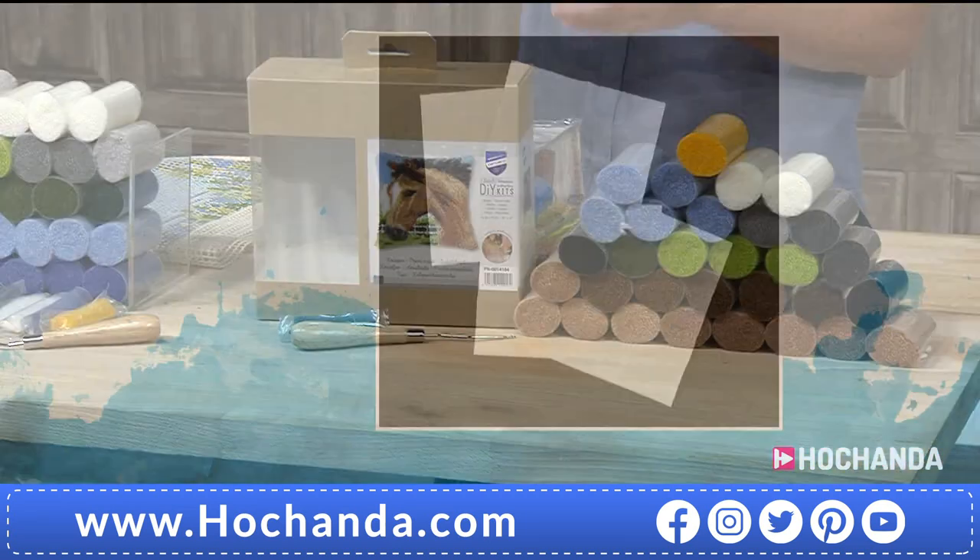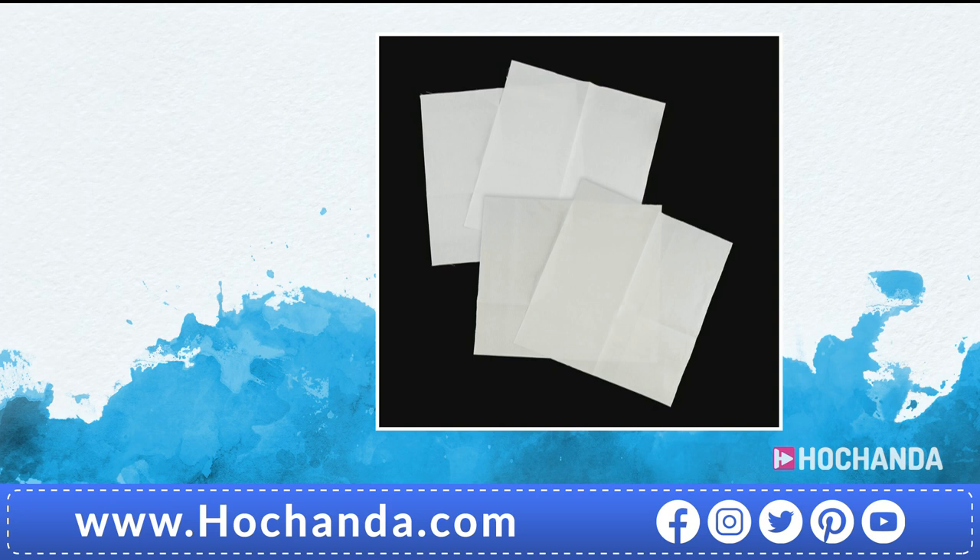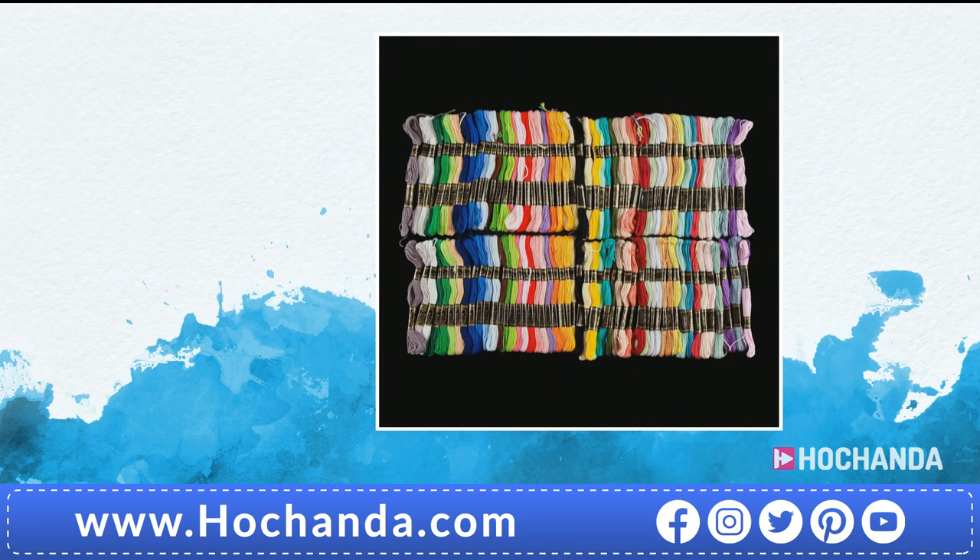We've also got some Aida fabric — part of our seven-day savers. You get two white and two off-white, it's 16 count, excellent quality, 100% cotton fat quarters. Only £9.99 — you're saving £15 on that deal. We've also got some Trimit cotton — you get 100 skeins, £10.49 with an £8.50 saving on that.